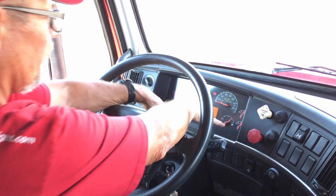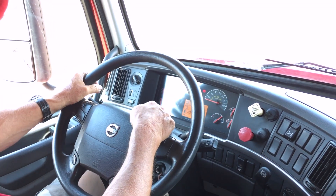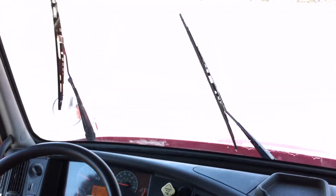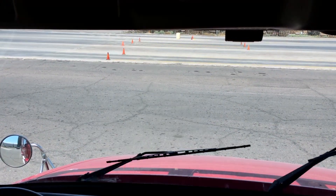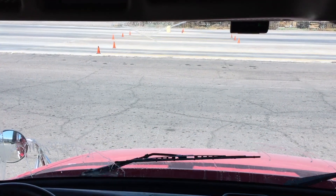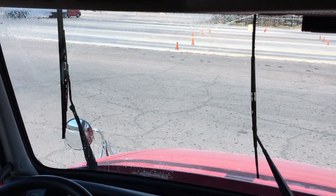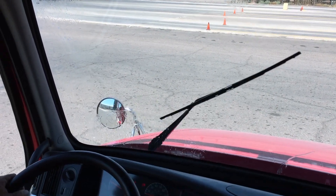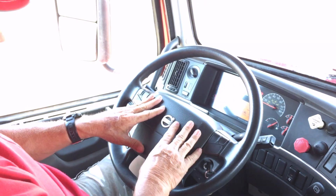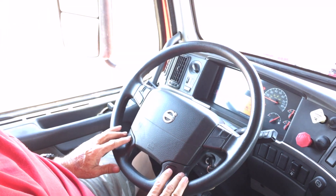Come out and do your windshield wipers, washers — check that the blades are not torn or damaged and are working in good working condition. Coming back out: your highway horn and your city horn.